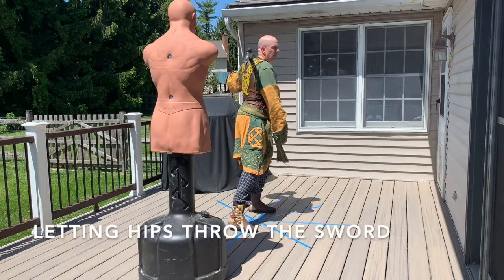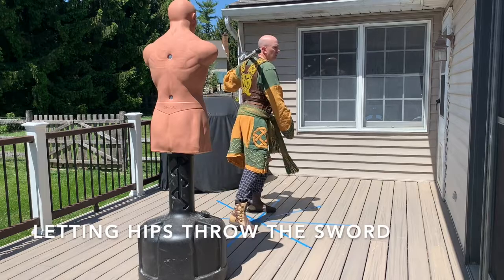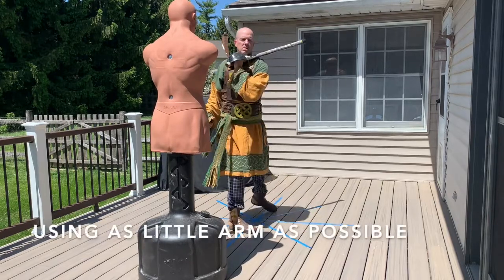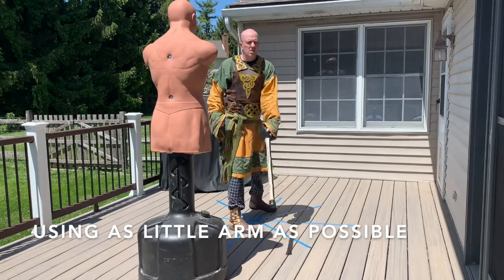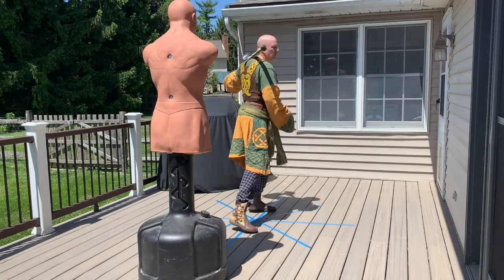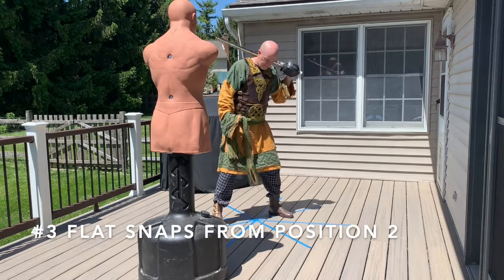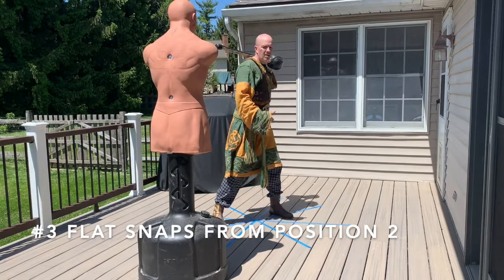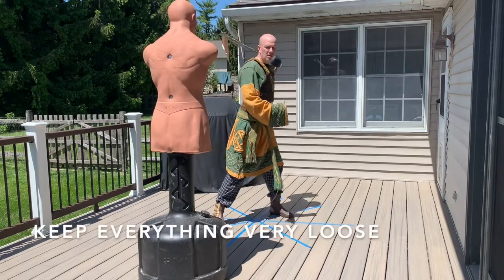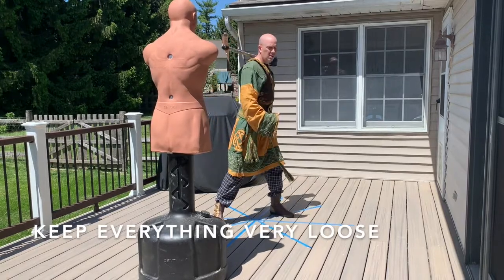This is not meant to be a telling blow. I'm just trying to learn how to drive with the hips — I'm using almost no arm at all. The point of the flat snaps is not to learn the snap itself; I'm trying to engage the hips before we get to the wrap, because you need to learn to throw with your hips more than your arm. A big problem with the wrap is people want to use their arm to steer it. Everything's loose — I'm not gripping the sword hard at all.